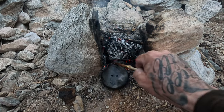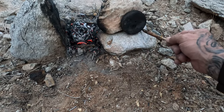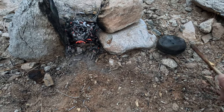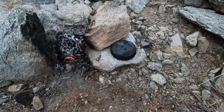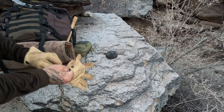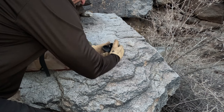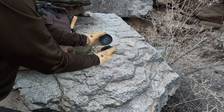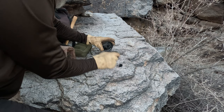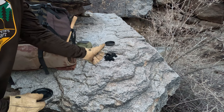Pull it off the coals and let it cool off. Let me put these gloves on. Let's open this up and see what it looks like — tin's still pretty warm. Oh, there we go — look at that, that's nice. Let me dump it out for you. There we go friends, that's how you do it.